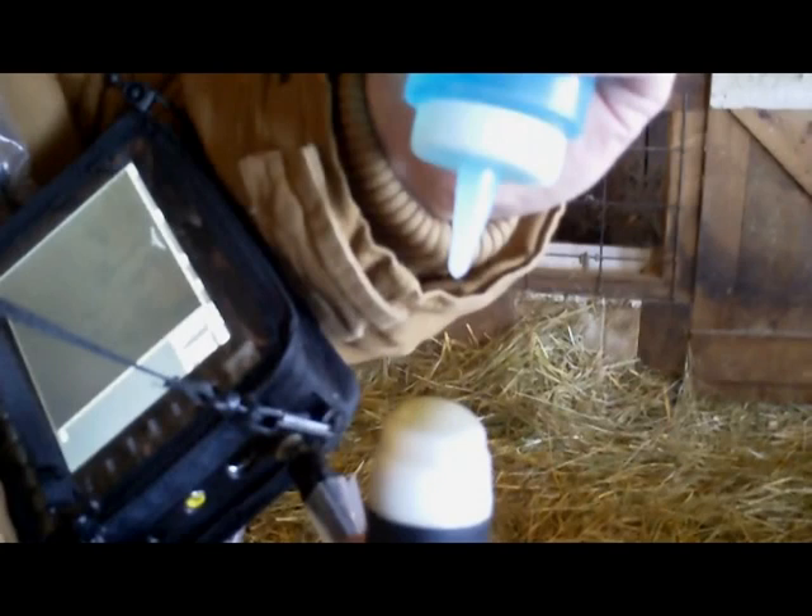When you are ready to scan your first ewe, get the ultrasound ready by strapping it onto your wrist or hanging it from your neck as shown here. It is suggested to hang the ultrasound from your neck so that the hand not holding the probe will be able to activate the freeze button if you are going to measure fetal age.